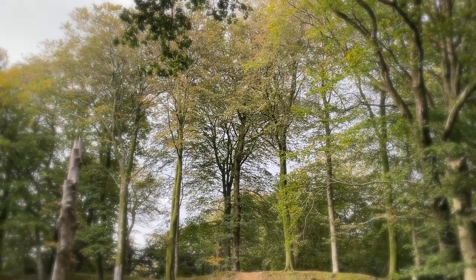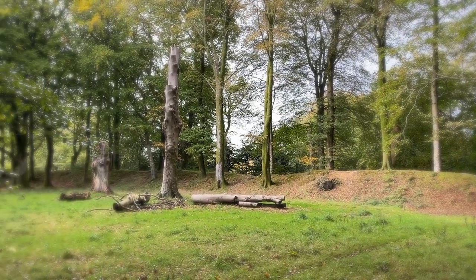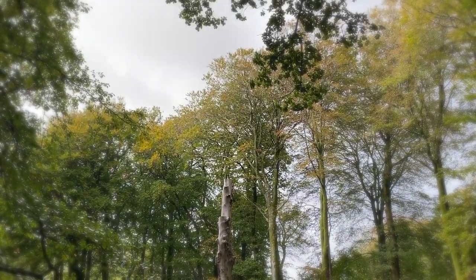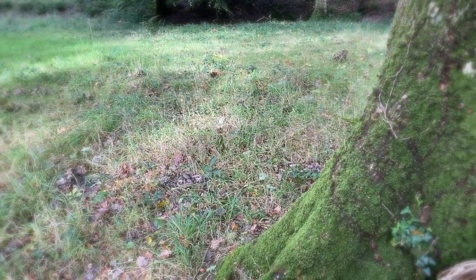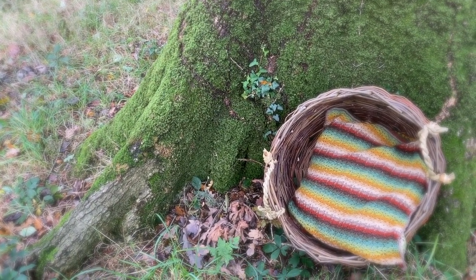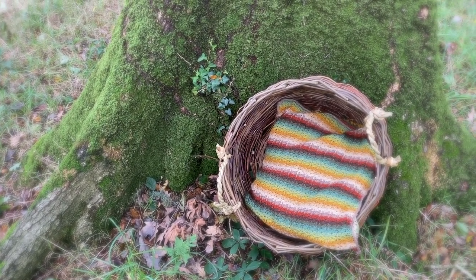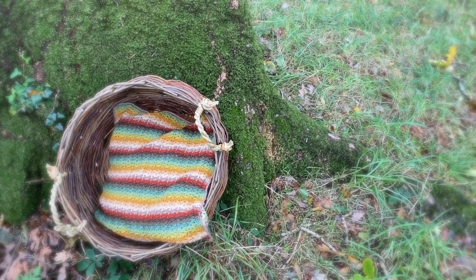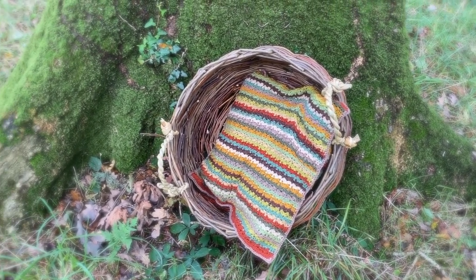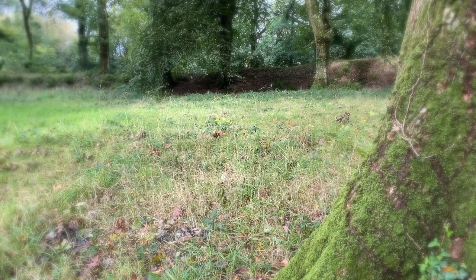Hi everyone, it's Anja here and I'm back with another video for Ophelia Talks. Today we are making a cushion to go with the Autumn Walk Cal. I played around with the colors a little bit more — one side of the cushion is gradiated and the other side is just random colors. I am using my favorite stitch from the blanket, so I hope you will join me in making this.